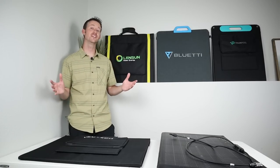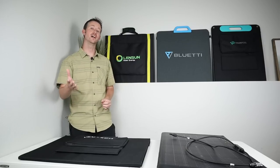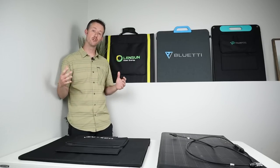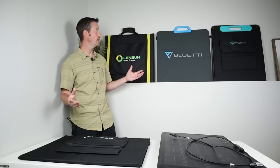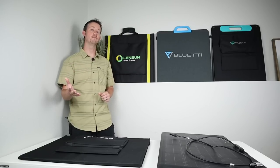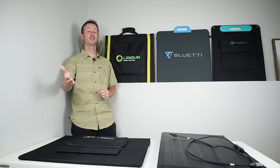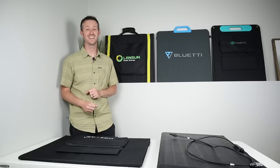We're at the end of the video. In my opinion, I really like the VCU Tech — it came in at an excellent price and still put out really good power. But if you're looking for maximum power output, go with the EcoFlow 220. Remember, we'll see maybe 10 to 15 watts more from these panels in ideal conditions. I really appreciate you guys watching. Please give me a thumbs up if you liked the video, and subscribe so you don't miss out on any future content. Thank you so much for watching!